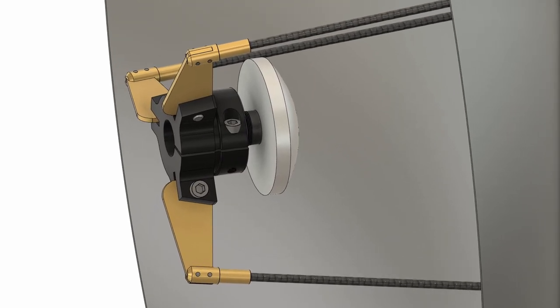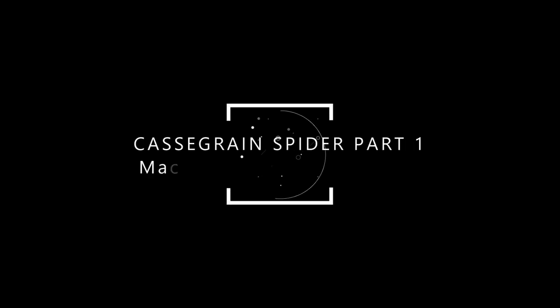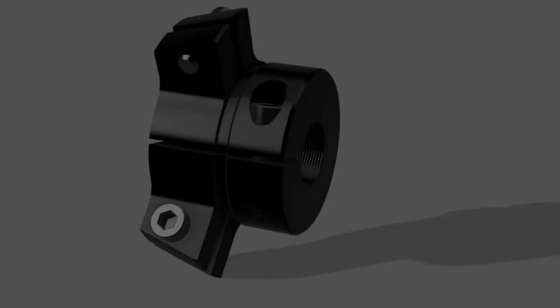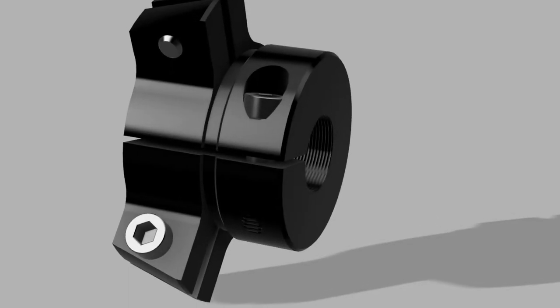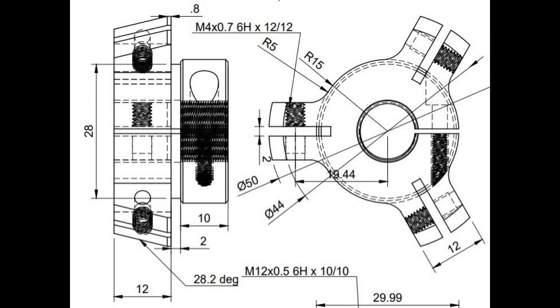The next stage of the 122GHz Cassegrain antenna is to make the Delrin support spider. It's got a fine thread to take the 12mm spigot at the rear of the hyperbolic subreflector and has three ears to connect to brass support blades. Each ear needs to be drilled, tapped and then slotted. The body also needs to be drilled, tapped and split so the subreflector can be locked in place once it's adjusted.